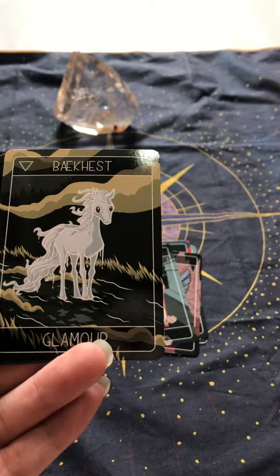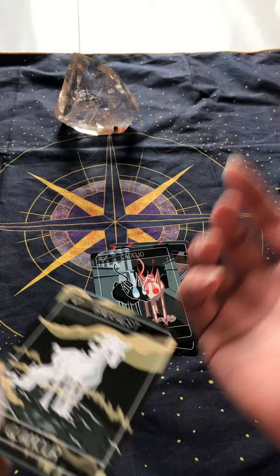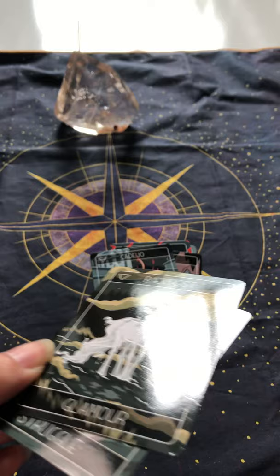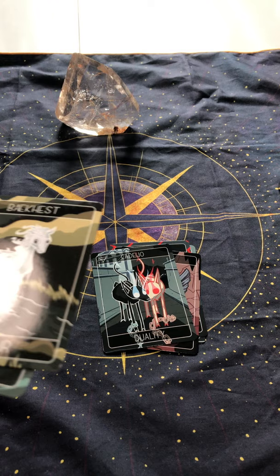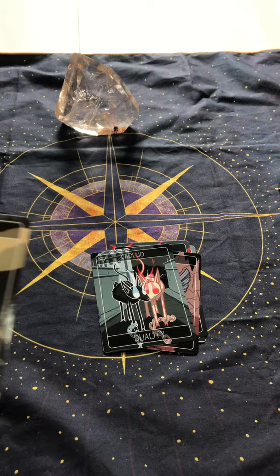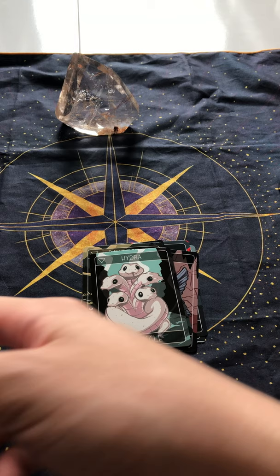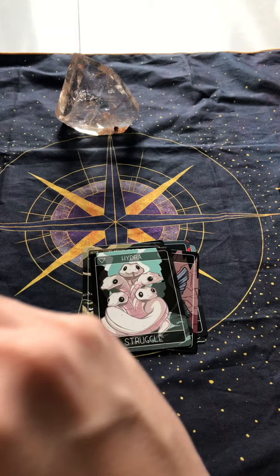I suppose it is a period of being careful about images — about what you put out there and what other people are putting out there as well — and just not falling for that kind of trickery, illusion, or facade. But at the same time, perhaps a new branding. Hydra — Struggle — so there is going to be an uphill battle this month, which the other deck more or less confirmed, and that is to be expected considering the state of the economy.